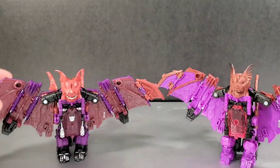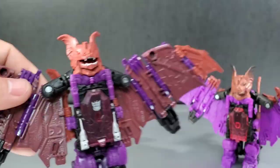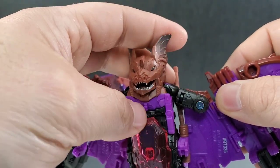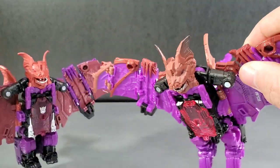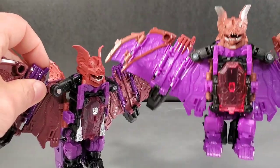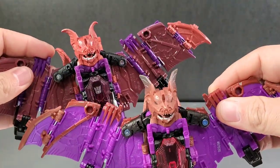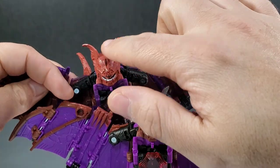The head sculpts are exactly the same; the mouth does open and close. Teeth are painted silver on both versions. The head sculpt differences: the reissue has red eyes, the Titans Returns has sort of gray eyes. Red eyes would be what you want for the G1 cartoon aesthetic. So looking at colors, which one do you prefer? I'm going more for the reissue.